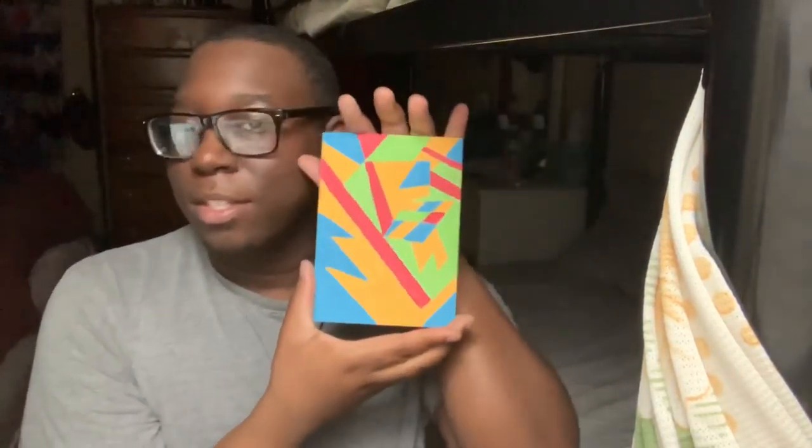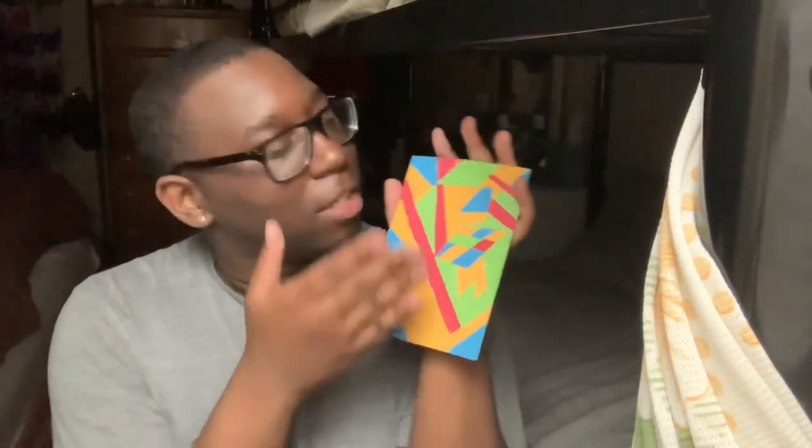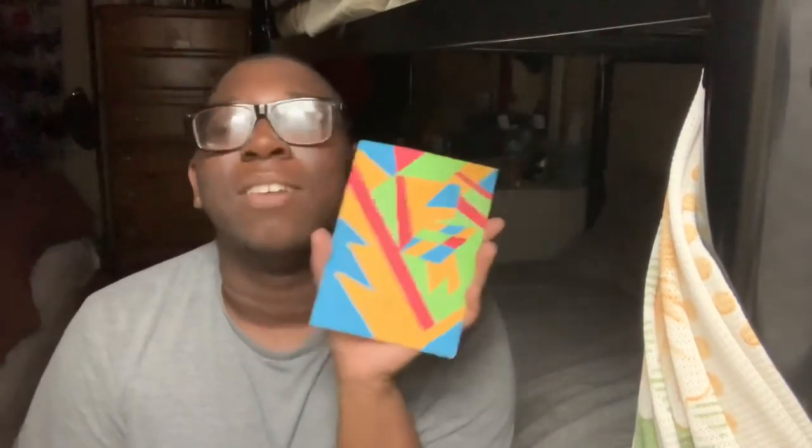I'm just gonna go back to my all-time favorite. This is just gonna hang up somewhere — it is gorgeous. Those are my three favorite artwork paintings I just recently did, and I really enjoyed making them. The process was fun.